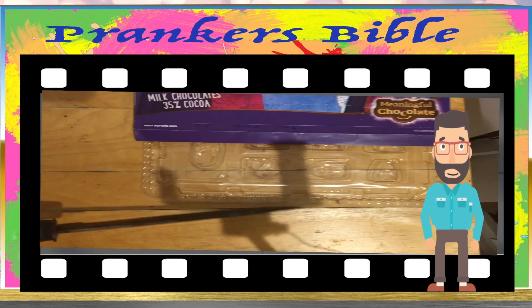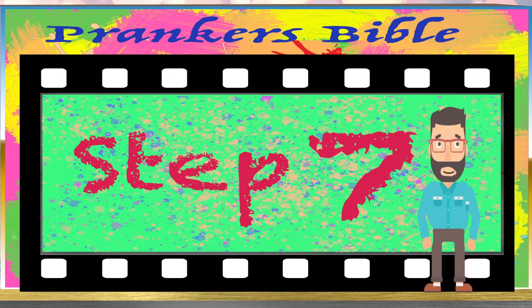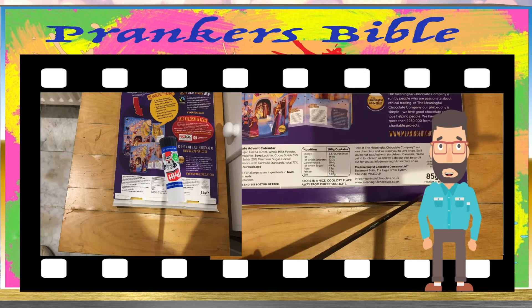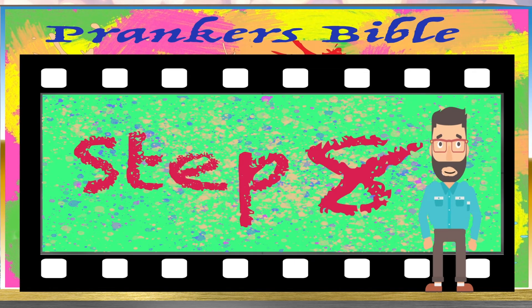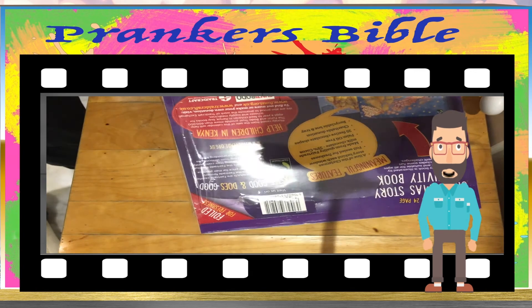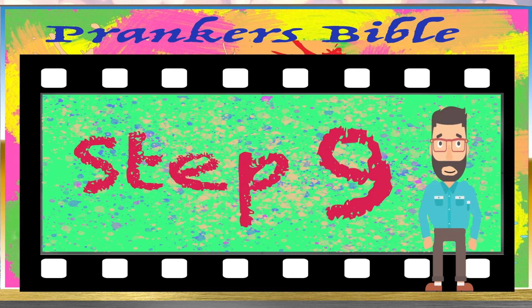Step 6: Slide the tray back into the calendar. Step 7: Use some glue to stick back the cardboard at the bottom of the calendar. Step 8: Slide the calendar back into the plastic.